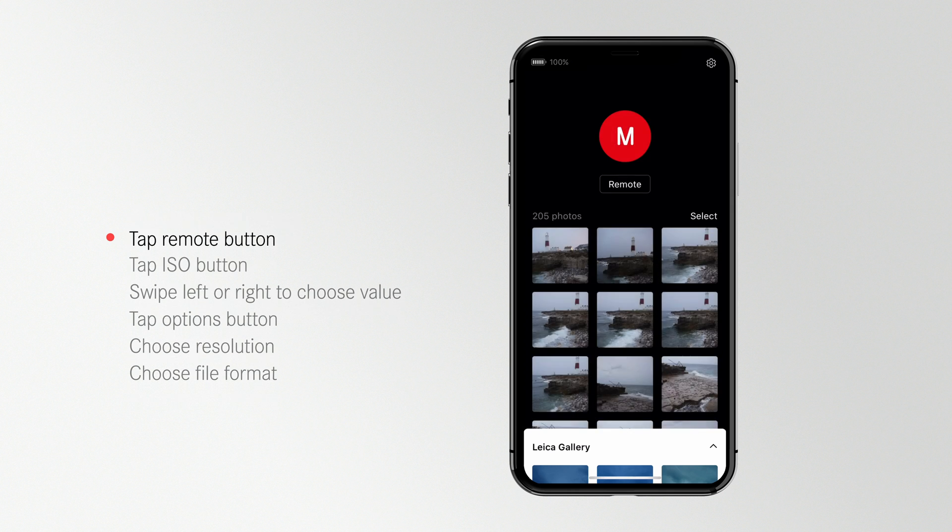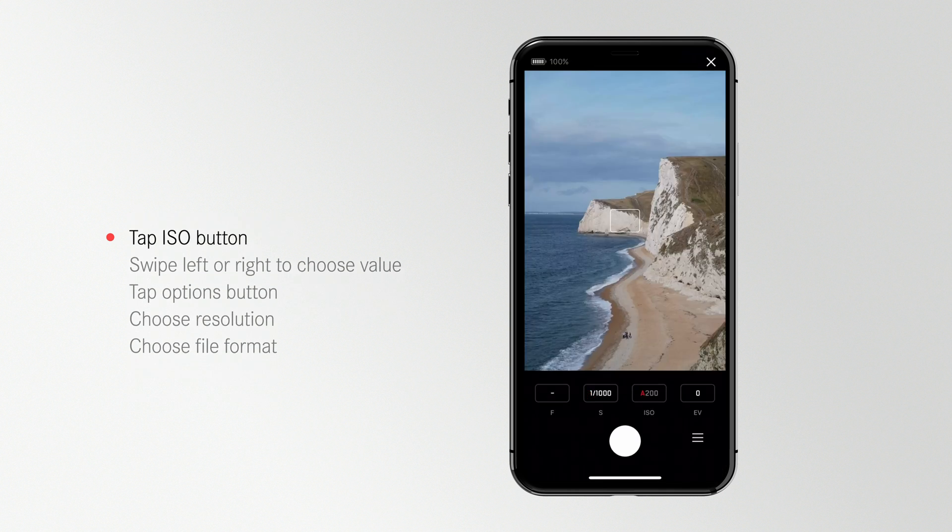Once your camera is connected, tap the remote button. You will see the live view of your camera.